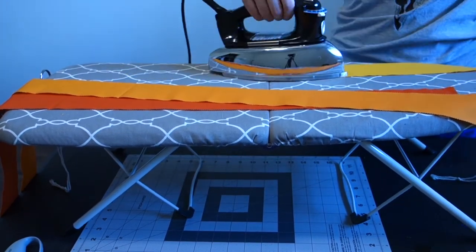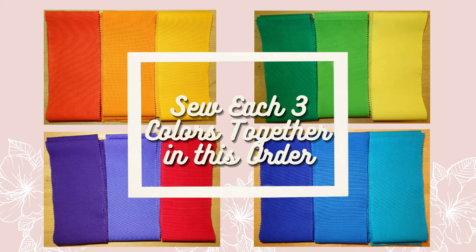Once you're done ironing, you'll move on to sewing each of the three color strips together in this order if you're using the fabric strips that I am.